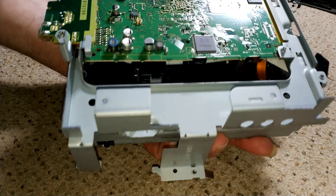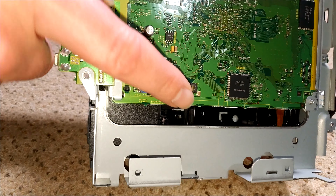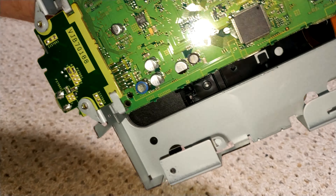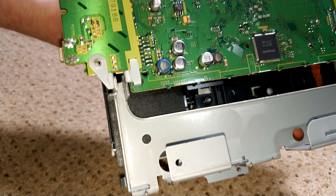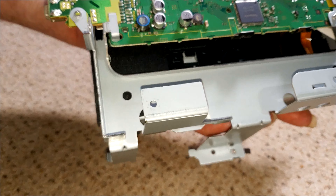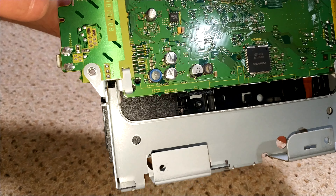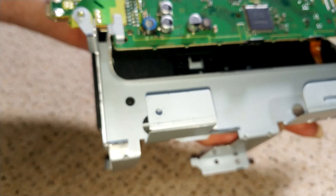I'll just check underneath. You can see the main panel — these capacitors here will no doubt at some point in the future cause problems. But this machine is still quite young compared to the older machines. It's a very recent deck, so I wouldn't have thought these should be giving problems for another few years.